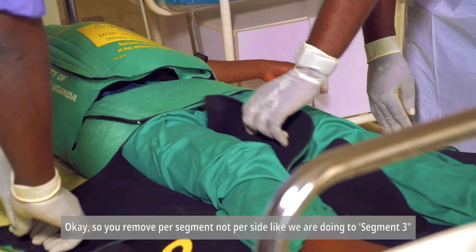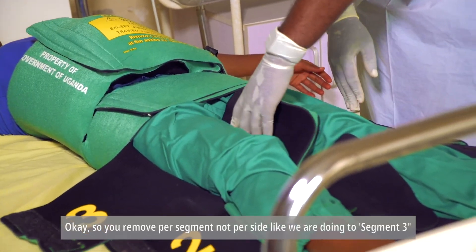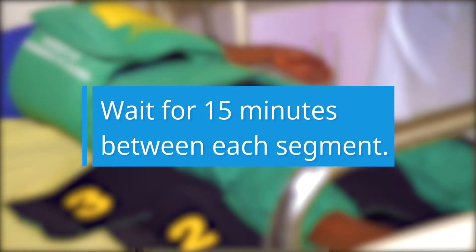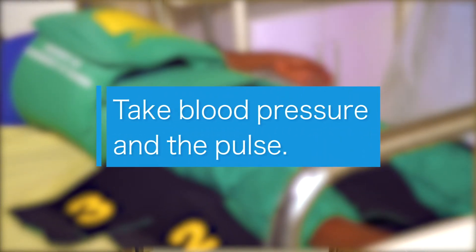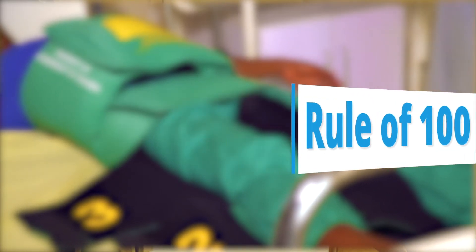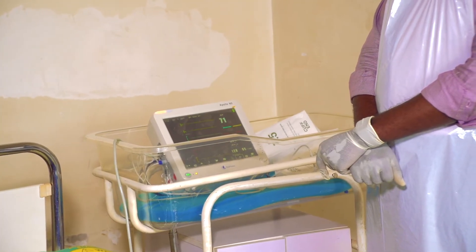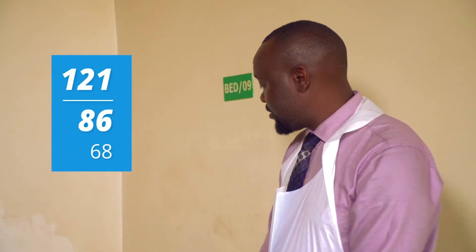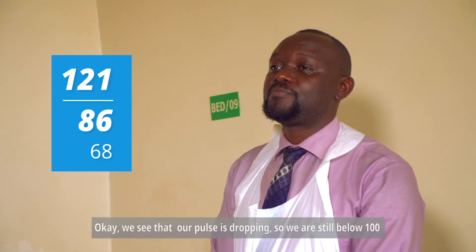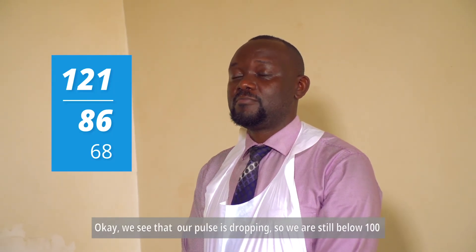We remove per segment, not per side. We remove segment three, wait 15 minutes again, then take our blood pressure and pulse — we're using the Rule of 100. Blood pressure is 121 over 86, pulse rate is 68. Our pulse is dropping to 68, which is still below 100, so we are stable.